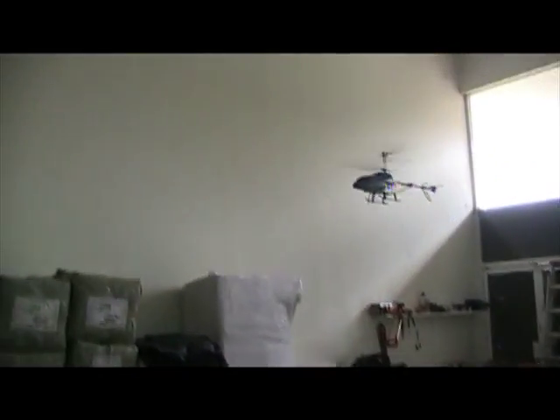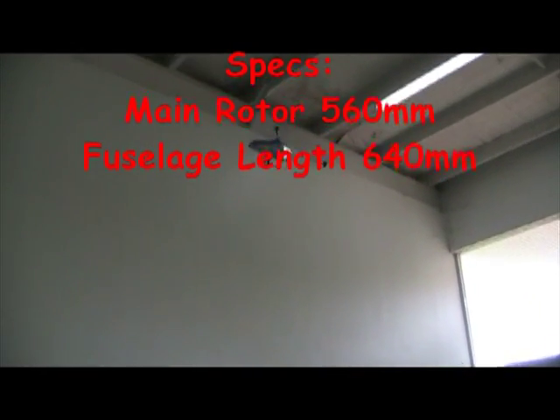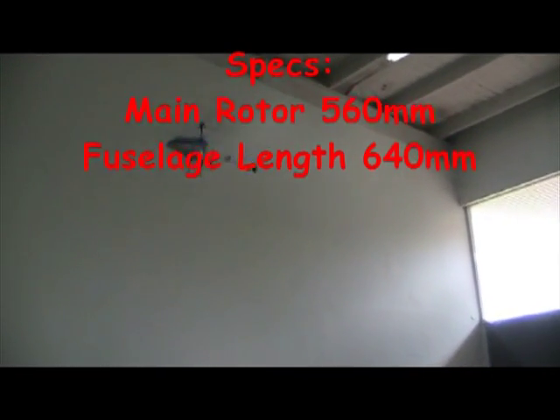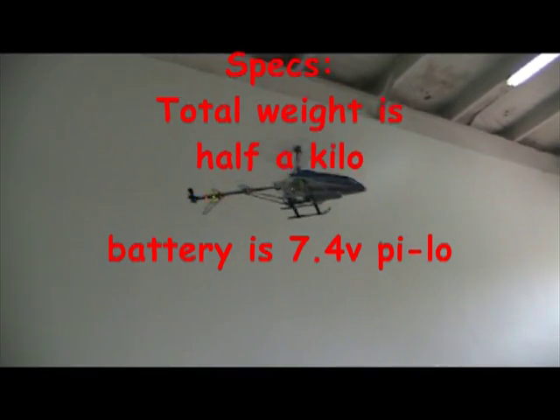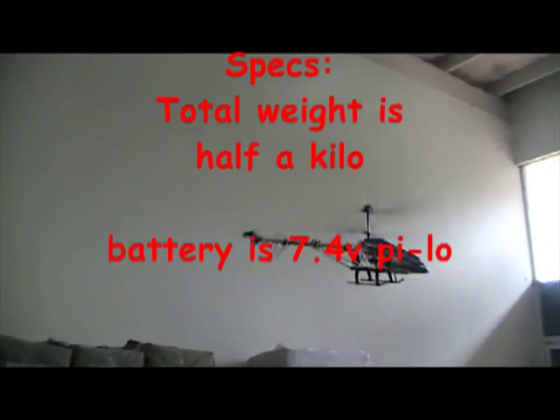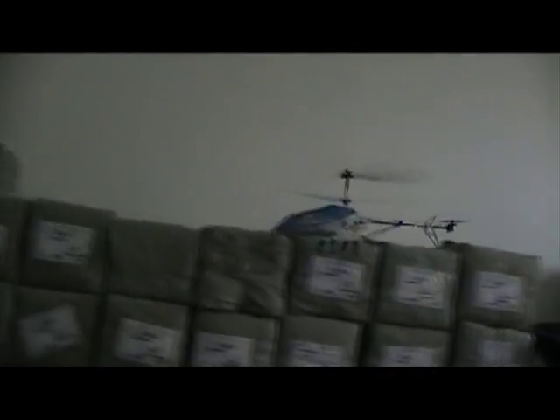Some of the specifications are as follows. Your main rotor diameter is 560mm. The fuselage length is 640mm. The total weight of the helicopter is about half a kilo. Your battery pack is a 7.4 volt lipo battery pack.